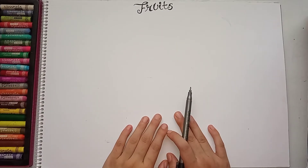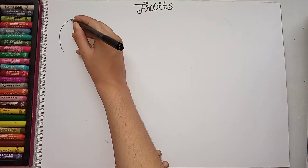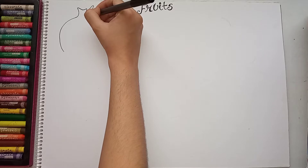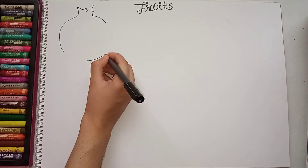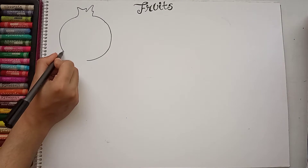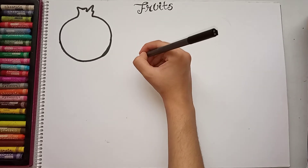Hello everyone, today I'm going to draw some easy fruits. Let's start. First I will draw a pomegranate — I will make it round on the lower side. This is my pomegranate. Now I will draw the next fruit: mango.